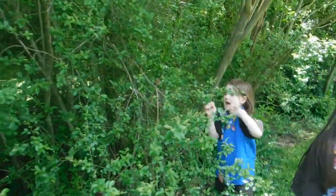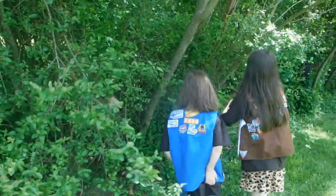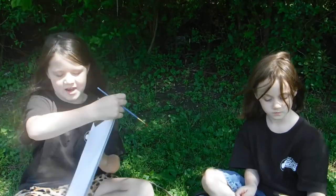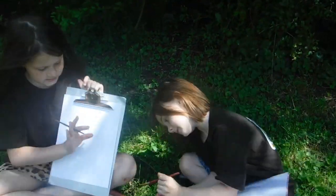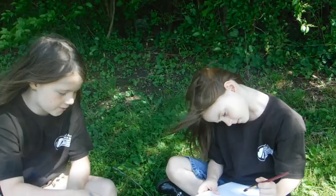There are so many colors out here! Here's green and brown, and it's yellow too. What we're going to do is paint pictures. We have our clipboards, our brushes, and we're going to make a colorful outdoor painting.